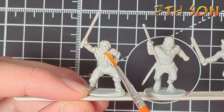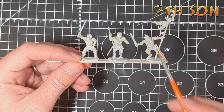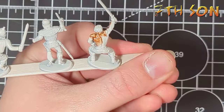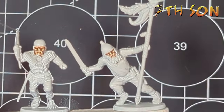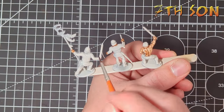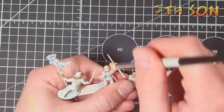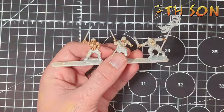I've undercoated them with the Citadel spray called Wraithbone because I use a lot of contrast paints on these and I like the warm undercoat. To kick things off I start with the flesh using the contrast paint Gilliman Flesh, applying it very liberally all over the flesh areas — faces, hands, all visible areas. Then I use a small dry brush with a mid flesh tone like Kislev Flesh and dry brush all over it, and that's all I do to the flesh.